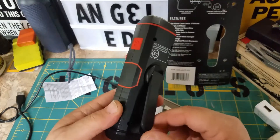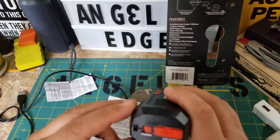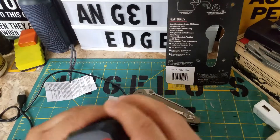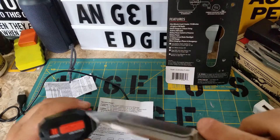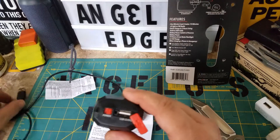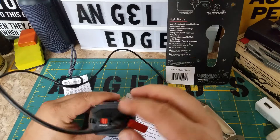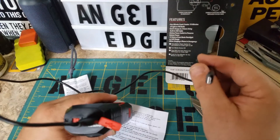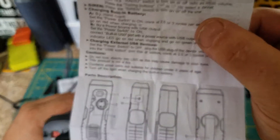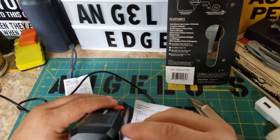And if you want to charge your phone, you take the switch down here and flip it off. By doing that, it basically switches the power to the output cord. Then you plug your USB into where your phone charger would normally go and plug in your phone. It says to shut your phone off — that's only mentioned on the main directions, not the small ones.